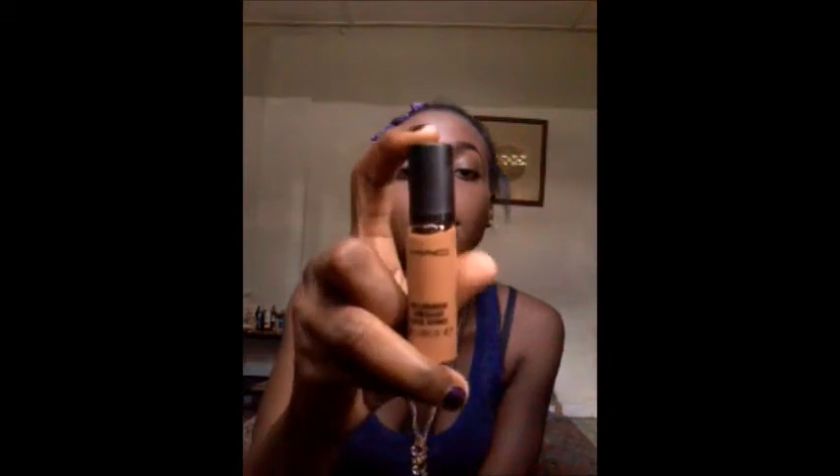I'm priming my lids with my MAC Pro Longwear concealer in NW 40. I'm taking a little on the back of my hand and using that to prime my lid, putting this all over my lid.